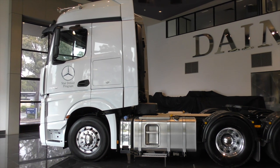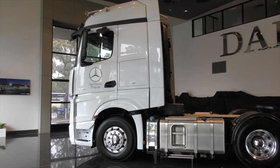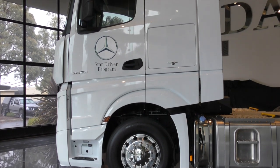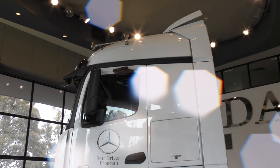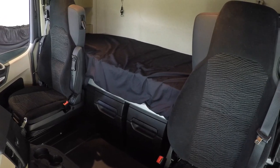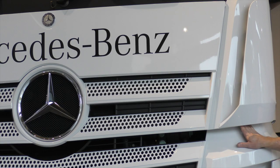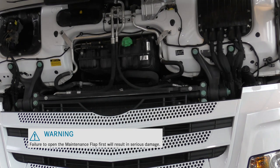Before commencing tilting the cabin, it is vitally important to check that there is enough clear space in front and above the cabin to allow it to tilt through its arc without fouling on any objects. Also have a thorough look around inside the cab to ensure there are no loose items which may be dislodged or fall through the windscreen. It is imperative that the maintenance flap is raised into the open position first. Failure to do this will result in damage to the maintenance flap.